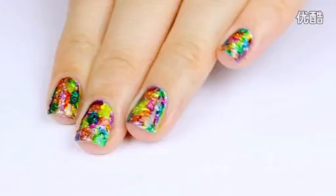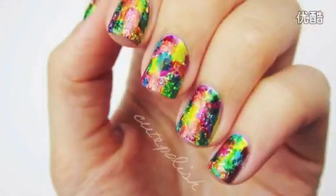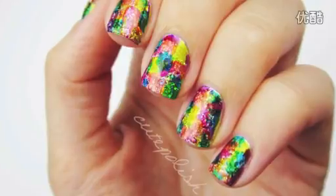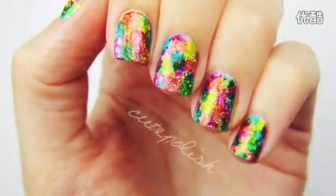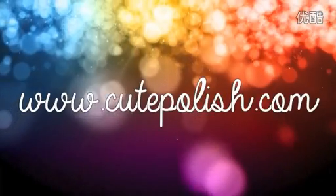And that's it! A gorgeous manicure that will have people staring in awe at your sparkling, colorful nails. If you decide to give this design a try, please share your recreations with me using the hashtag cutepolish on Twitter and Instagram. Take care and I'll see you next time!